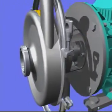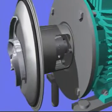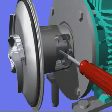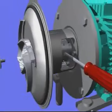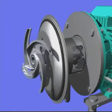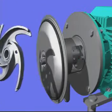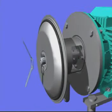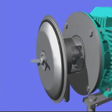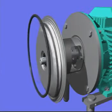Unscrew the clamps and remove the pump casing. Fix the shaft with a screwdriver and remove the impeller screw and impeller. Remove the o-ring, then unscrew the stationary seal with the tool supplied with the pump. Remove the o-rings.